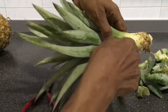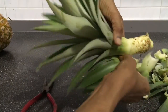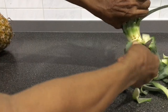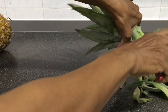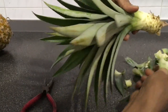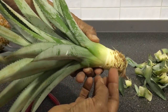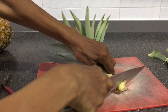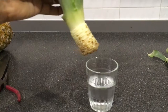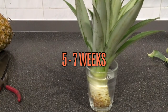For easier rooting, rip off five to ten layers of leaf from the base of the crown. The roots will then develop from the base easily. Ripping the leaves sideways is easiest, as they come off more easily that way. The roots will develop from this portion of the crown. Cut off the bottom end of the crown which was attached to the fruit, then simply leave this base end in a glass of water.